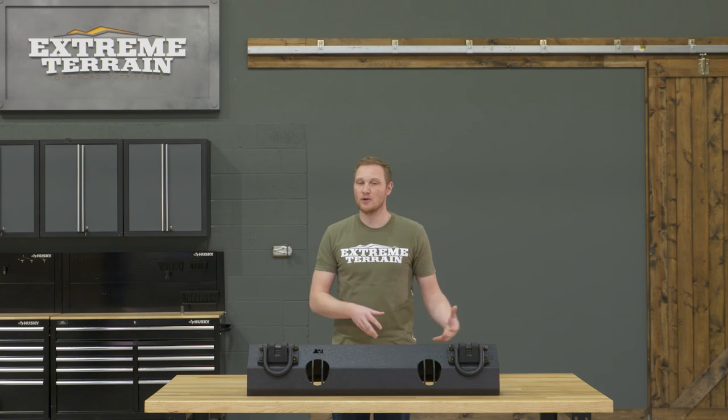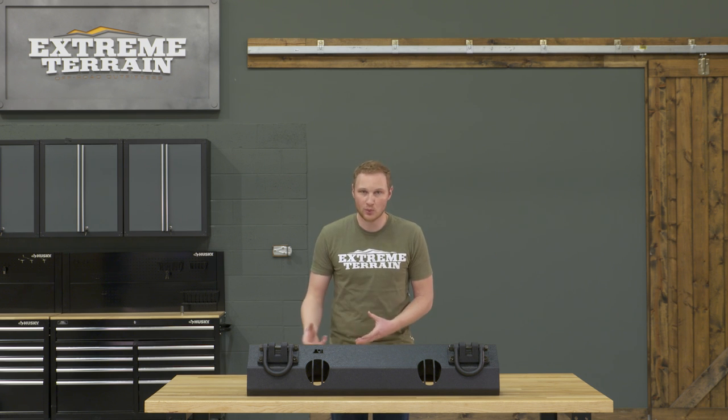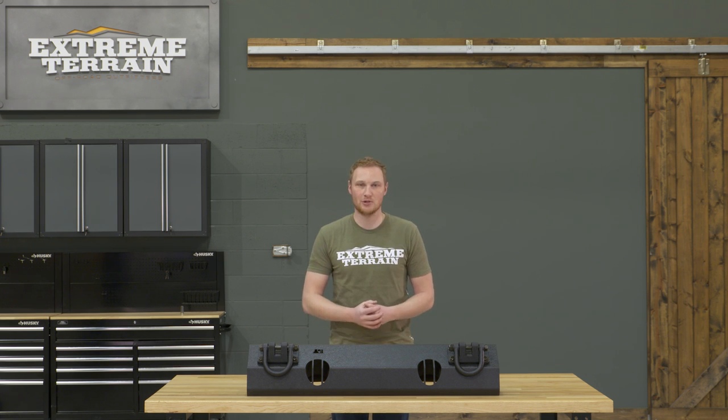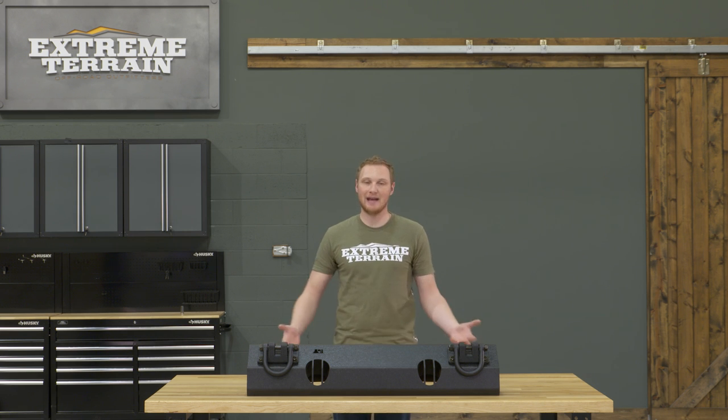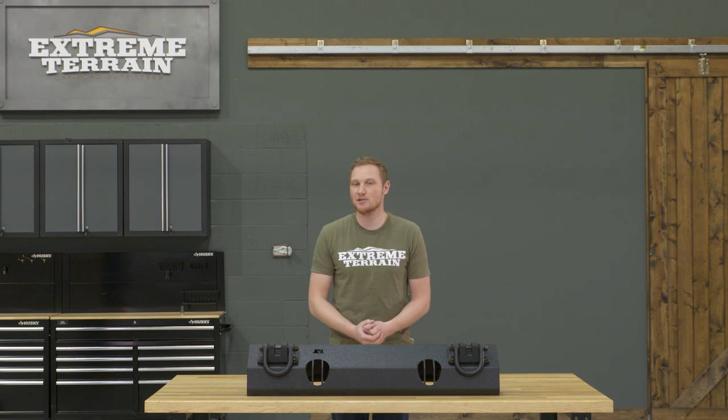This is the non-winch version of this bumper base; however, the winch version is available as well if you plan on running a winch on your Jeep. This is already pre-drilled and tapped on top in case you want to add any additional XHD accessories from Rugged Ridge, like a bumper hoop or even a stinger.